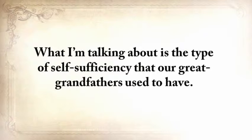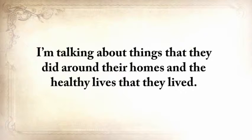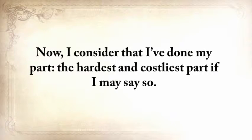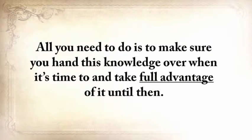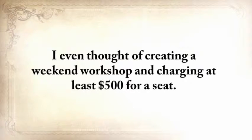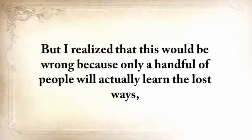I'm talking about the type of self-sufficiency that our great-grandfathers used to have — things they did around their homes and the healthy lives they lived. I consider that I've done my part — the hardest and costliest part. All you need to do is make sure that you hand this knowledge over when it's time to, and take full advantage of it until then. Some expert preppers said they would easily pay $1,000 just to learn these skills. I even thought of creating a weekend workshop and charging at least $500 for a seat. But I realized that would be wrong because only a handful of people would actually learn the lost ways, and my main focus is not to get rich, but to save these skills by spreading this knowledge.